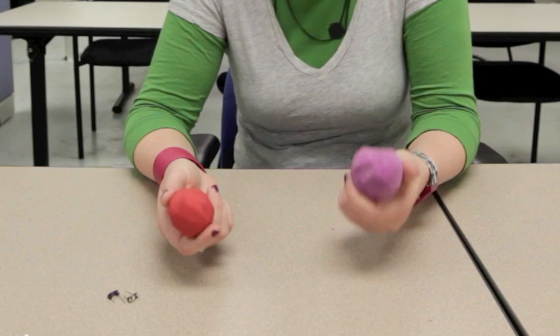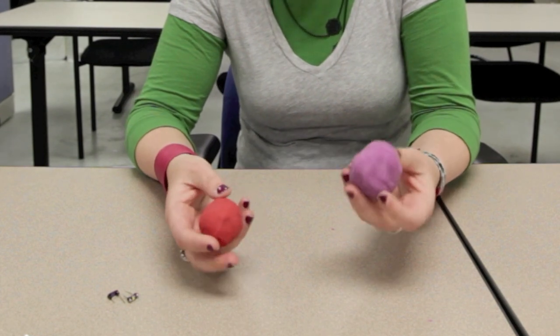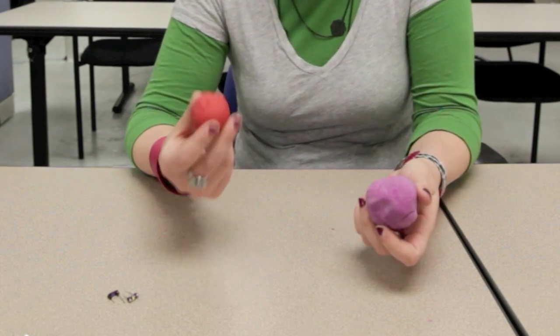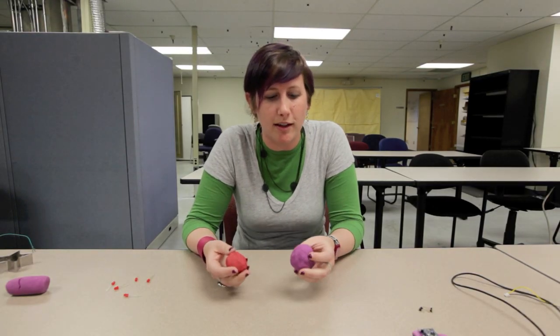Today we're going to go over two types of dough. We have the purple conductive dough, which has a high salt content, which makes it conductive, and the red insulating or non-conductive dough, which has deionized water and high sugar. Both doughs are incredibly easy to make and you will find the recipes in this blog post.